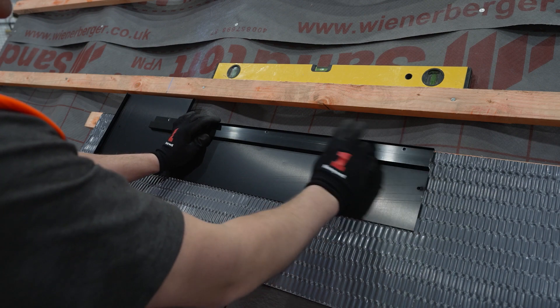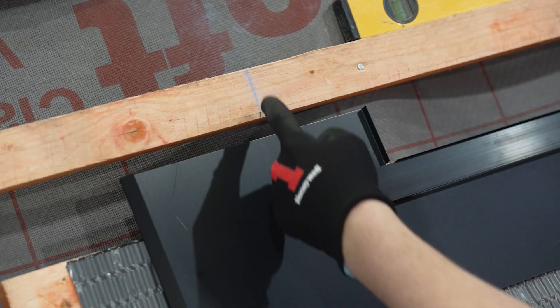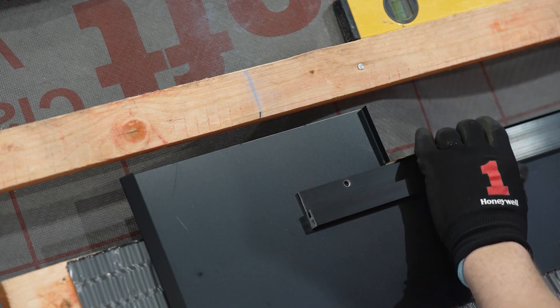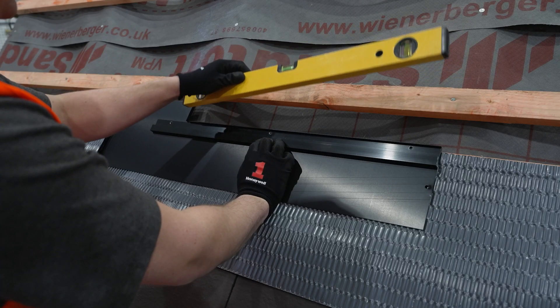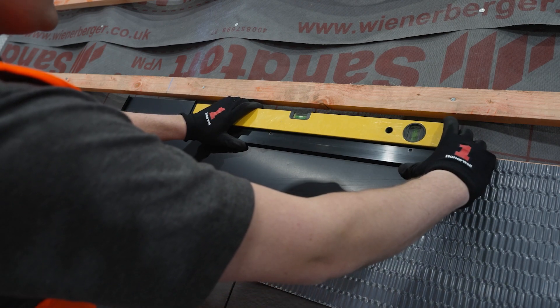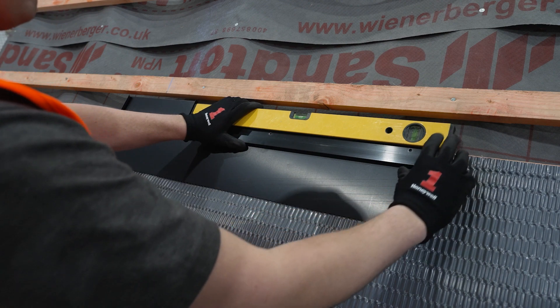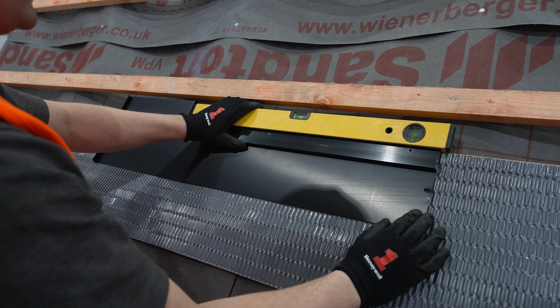Ensure the bar is flush with the right hand side of the corner flashing and the left hand side of the bar is in line with your chalk line. It is extremely important to use a spirit level to check the components are level. You may want to use a string line here for larger systems. Spending additional time here will make the remainder of the install easier.